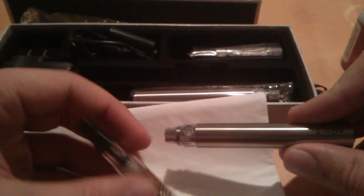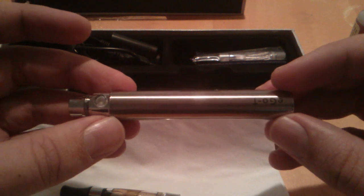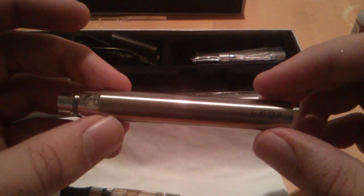These Ego batteries are a little bit bigger. I believe the battery size is 900mAh — you get quite a bit of battery life and they'll last you about all day depending on how much you vape. You get two batteries in this kit, including two CE4s — stardusts, clear visors, whatever you want to call them.